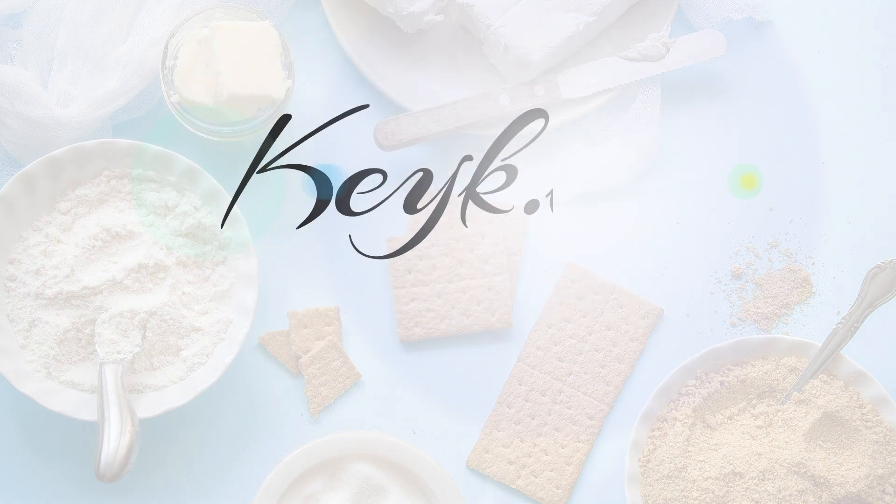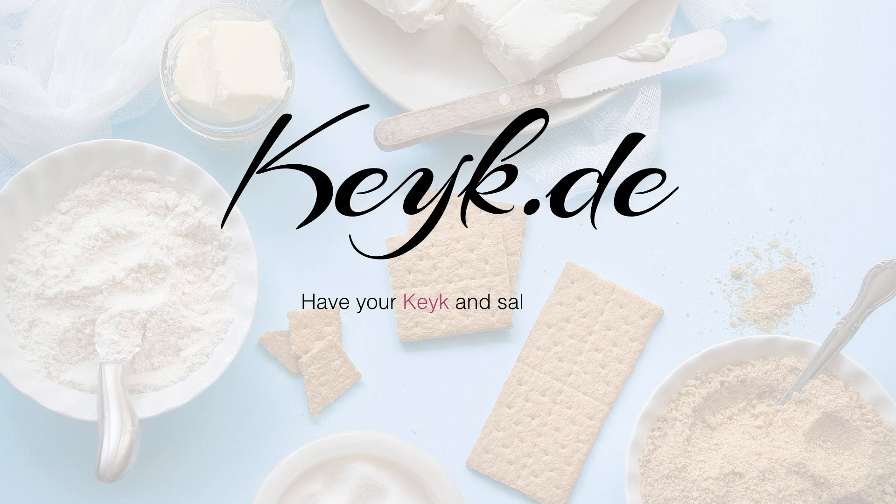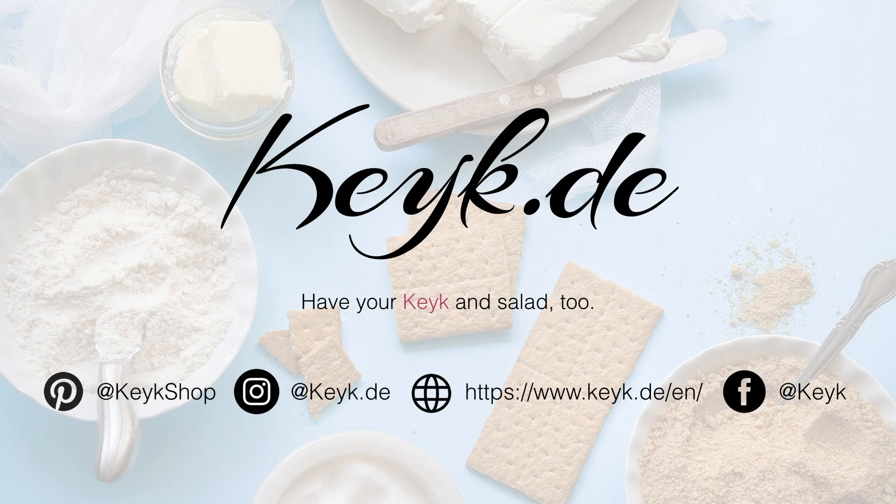If you're new to my channel and you enjoy these types of recipes, make sure you subscribe at the end of this video. Now let's begin with this recipe.